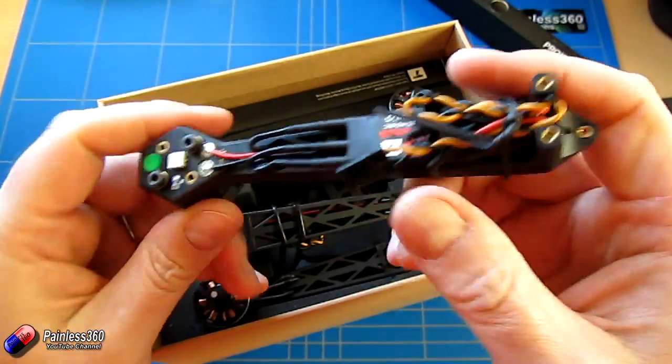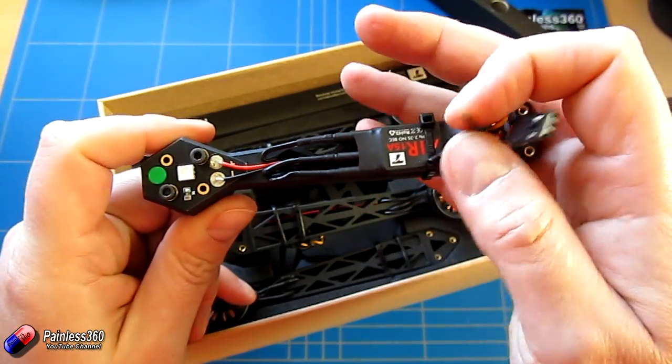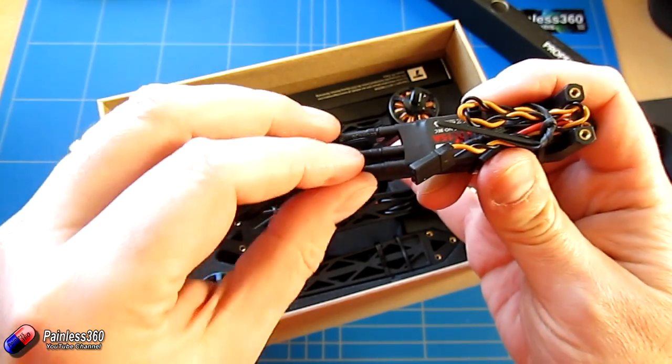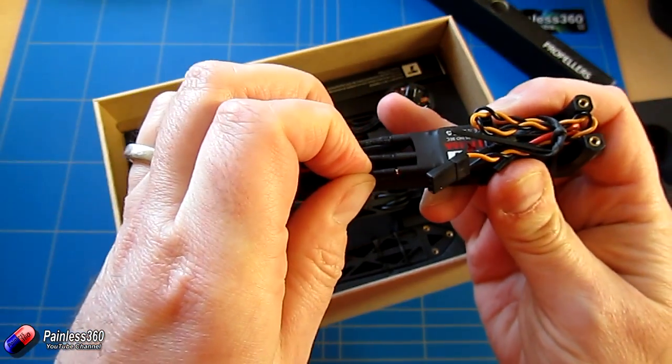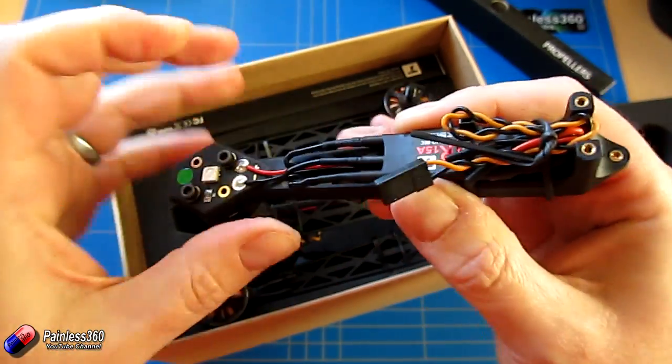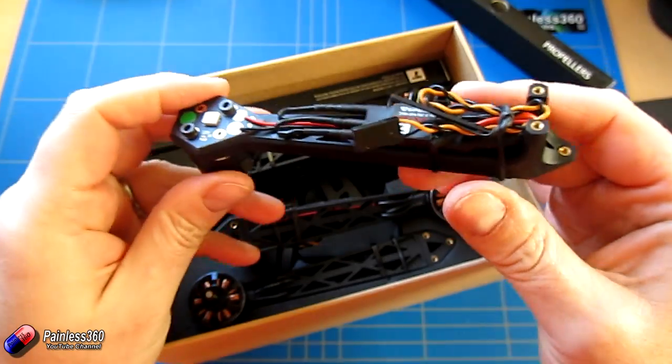The ESC is on here — it's a 15 amp ESC. It doesn't include a battery eliminator circuit, but it does have bullet connectors that they've actually used to put everything together, which is lovely, because it means that swapping things out isn't going to be a nightmare.